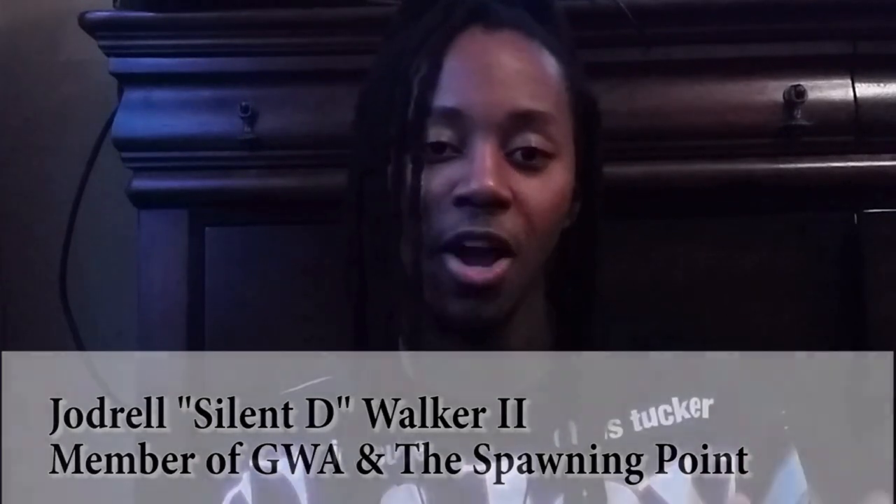Hey, what's going on everybody checking us out from GWA Game World Antics and also The Spawning Point. My name is Jarell, aka SilentD, and I want to say thank you guys for joining me today on this very special occasion. This is actually my first time doing this, so hopefully I'll be very informative. It is going to be a gadget review of something I've been dying to get my hands on and have actually used for a while.